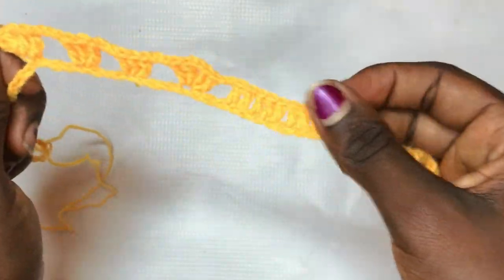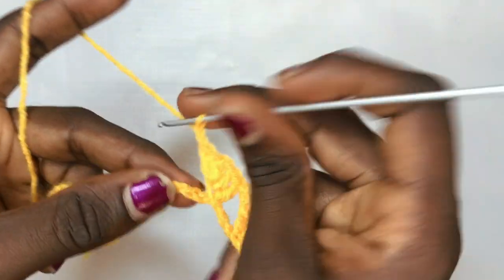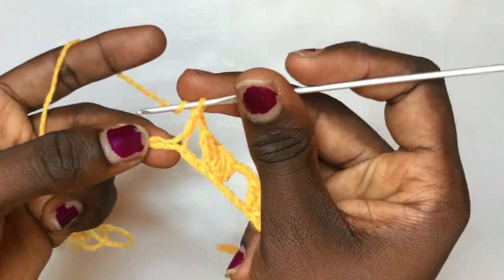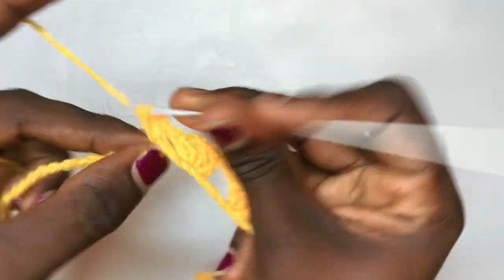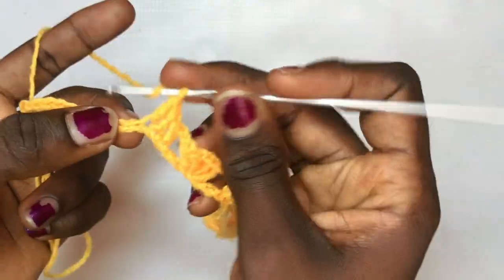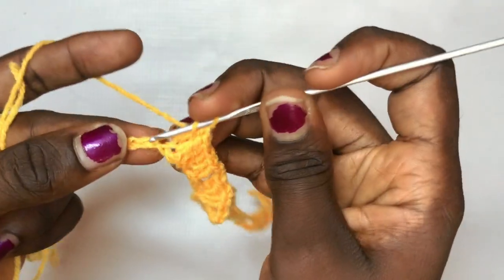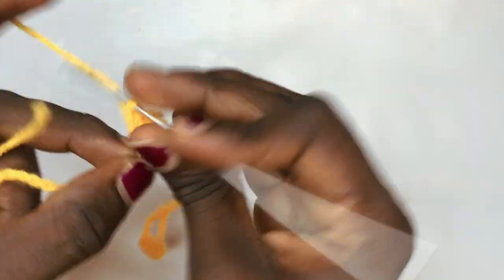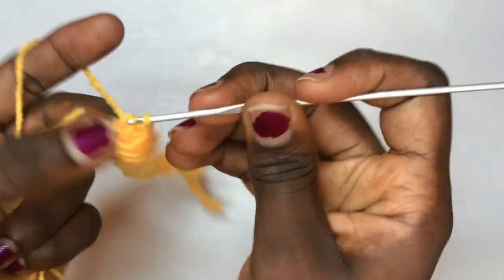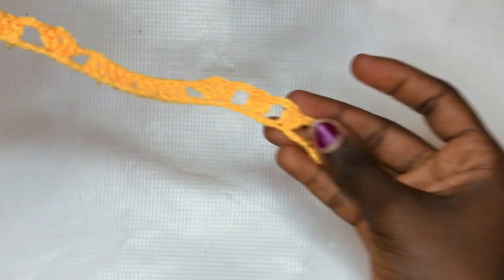Chain up three again, skip the next three stitches, and put a total of two double crochets, chain two, two double crochets in the same exact space. This serves as the middle design or middle detail. Next, chain up two — it's time for your ten double crochets. Skip the next two stitches and double crochet into the third space, then put one double crochet in each space: fourth, fifth, sixth, seventh, eighth, ninth, and tenth.